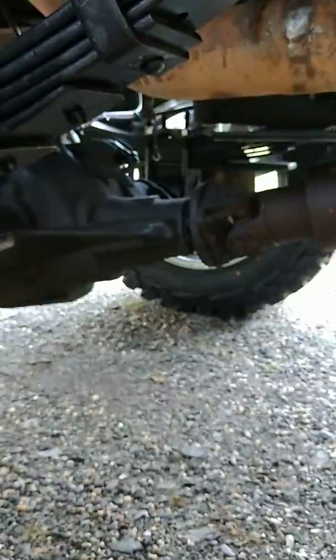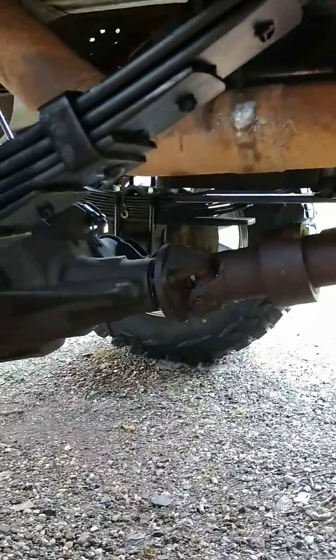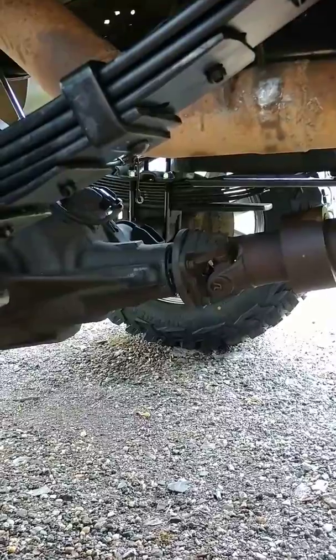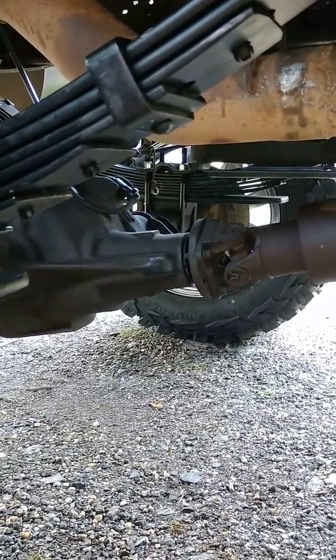That could be fixed by either track bars or lowering the carrier bearing. According to Rough Country, that is supposed to be the correct pinion angle and I'm not supposed to be having any vibrations. Well, I am.